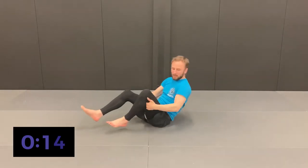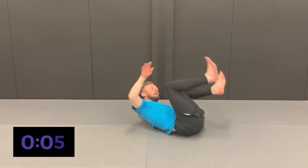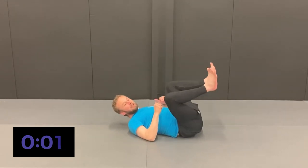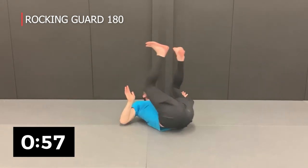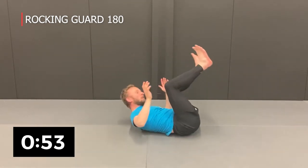The next one will be the 180 rocking guard. We're going to go from one side completely to the other — rocking all the way over for one minute. Push off the elbows, keep the legs up, and imagine that opponent is in front trying to pass your guard.